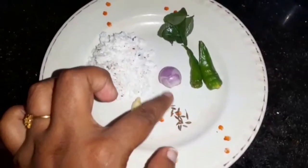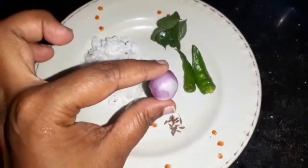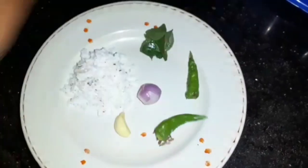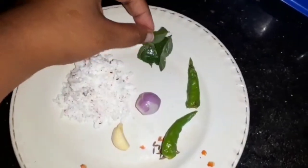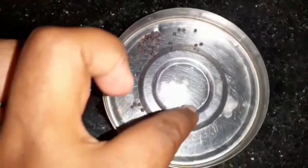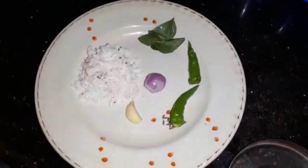Add a bit of cream. You can also add a little more cream — just add a good amount.